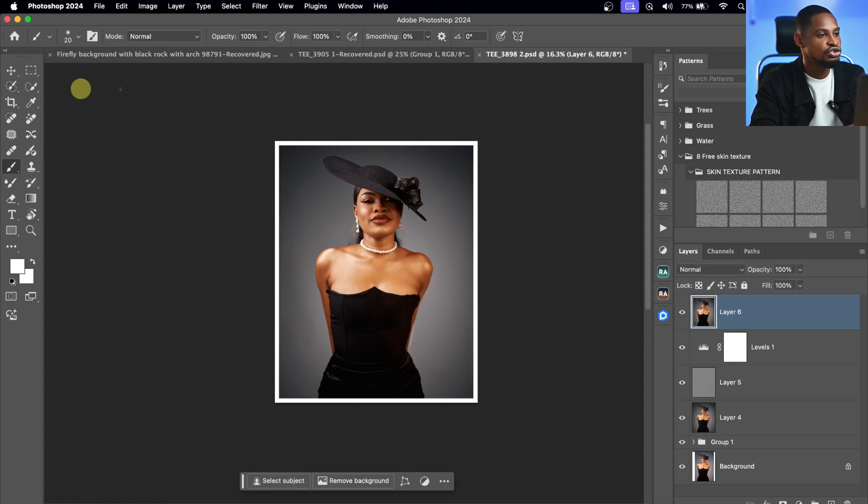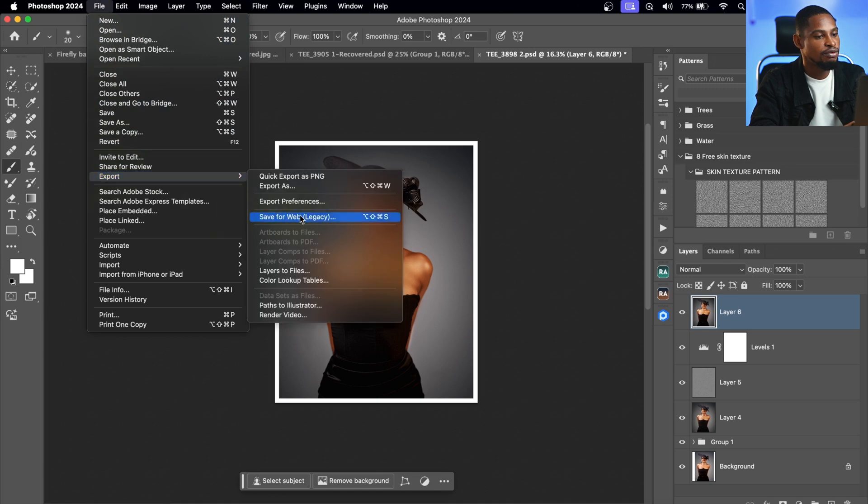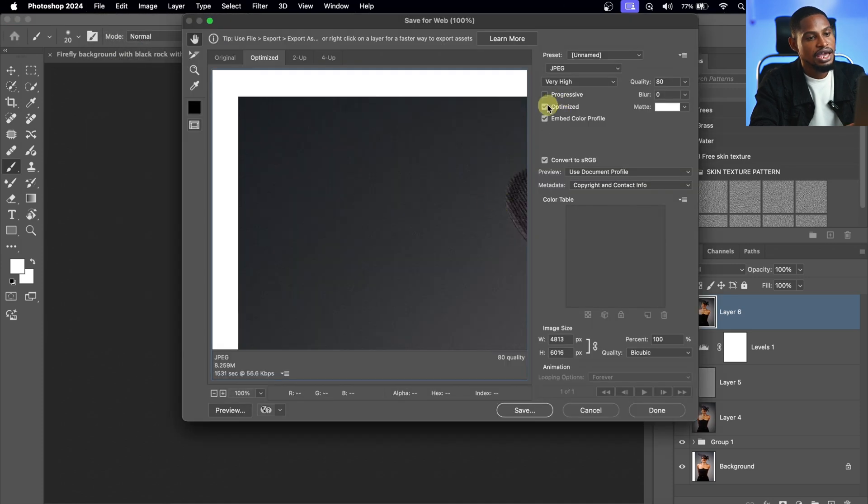To save my image, I'll come to File, click Export, then Save for Web (Legacy). I'll make sure Optimize is selected, Embed Color Profile is selected, and my quality is set between 70 to 80. Convert to sRGB is also selected. From here I'll click Save and save my image.